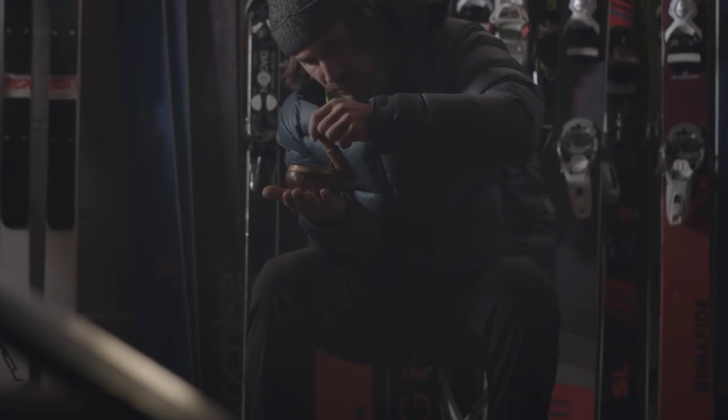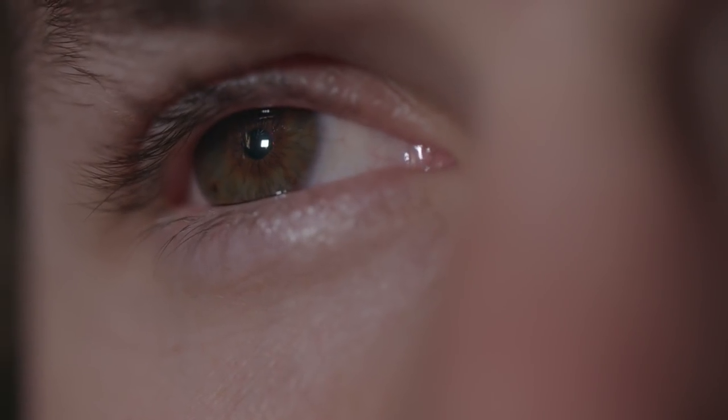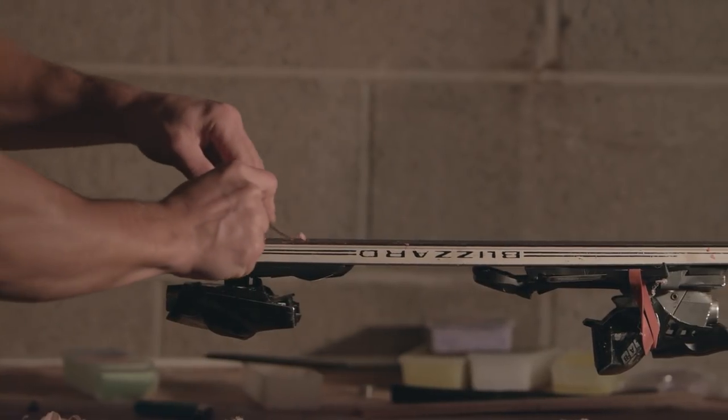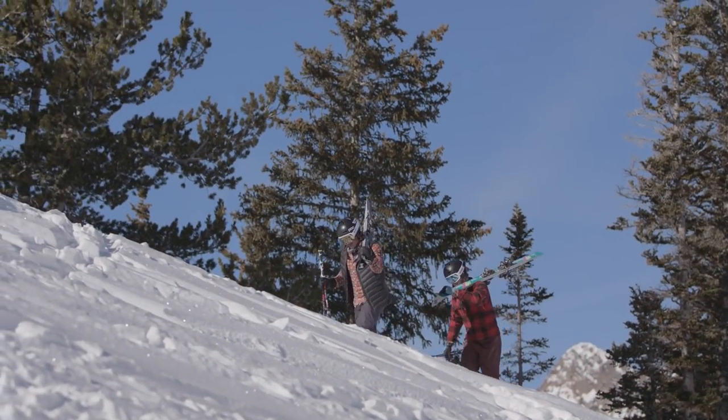For the best skiers in the world, preparation is arguably more important than the skiing itself. It takes discipline, focus, visualization, and the best equipment available. Marcus Kasten and Zach Clayton are getting ready to ski a steep, untracked slope at Utah's Alta ski area.